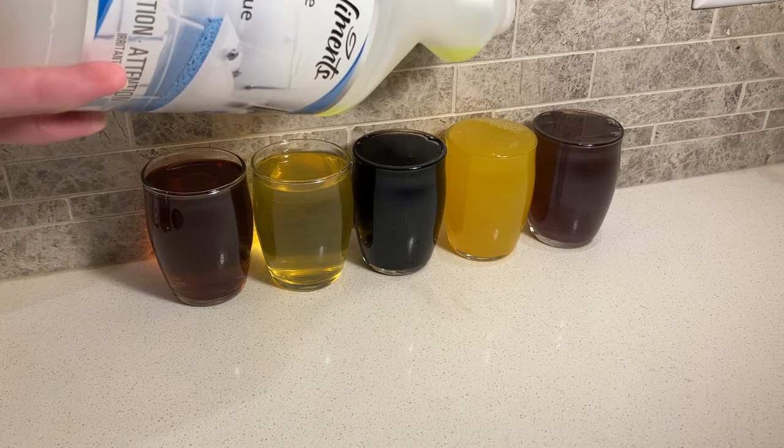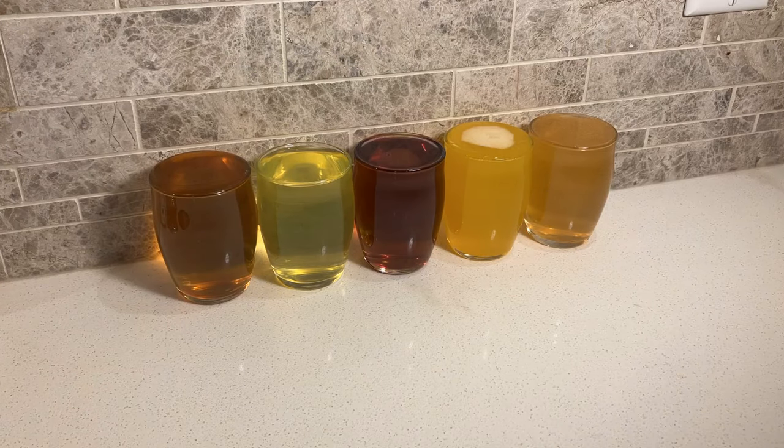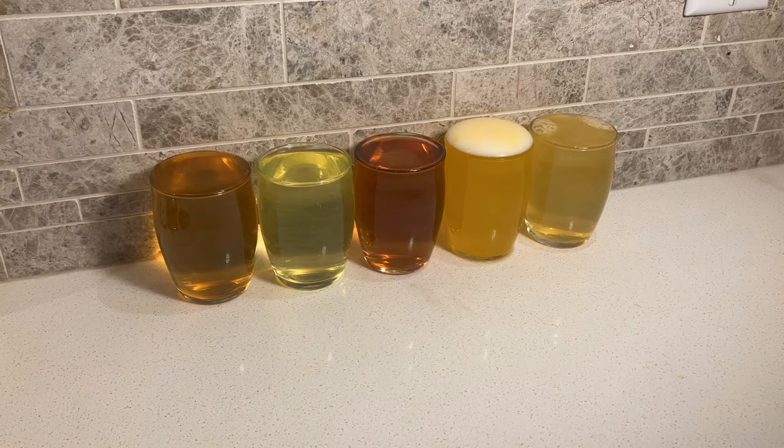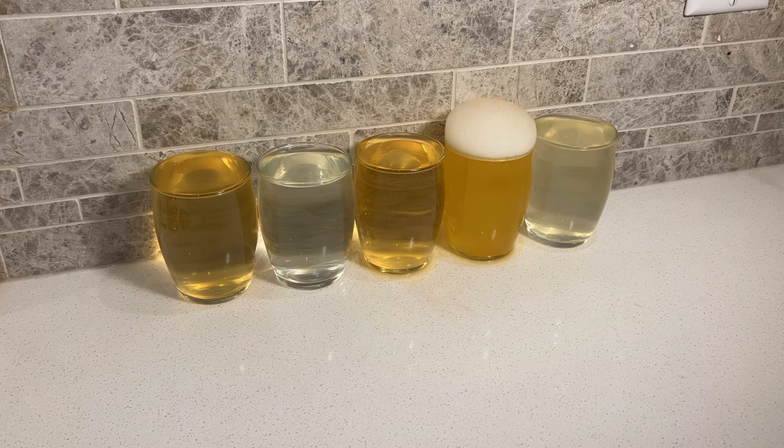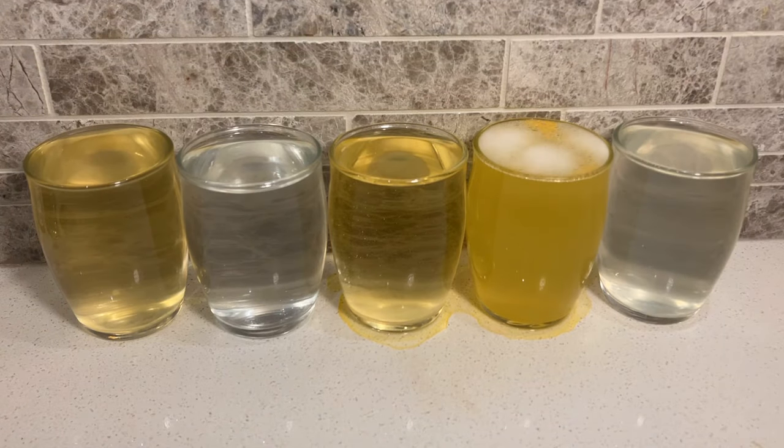I also added a second ingredient called household ammonia. The ammonia is important because it speeds up the rate at which the hydrogen peroxide reacts with the dye molecules. Sometimes hydrogen peroxide on its own is enough to remove stains, but in this demo I'm boosting it with household ammonia.